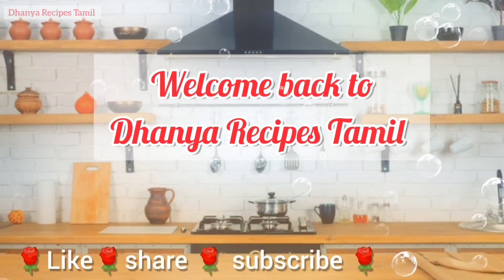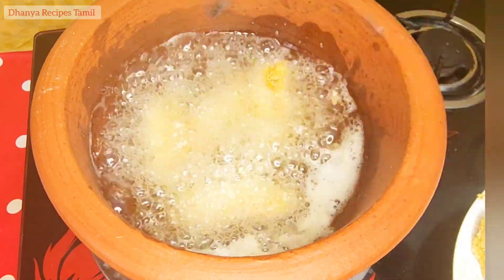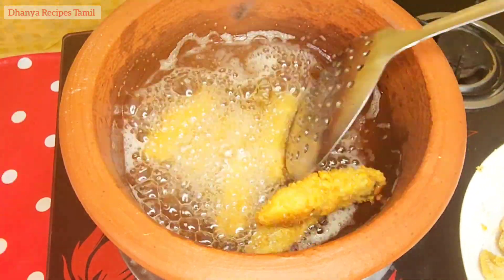Welcome to Danya Recipes, Tamil! How are you doing? I am going to show you a fish finger recipe. It is easy and crispy.